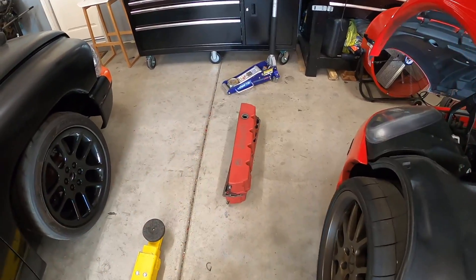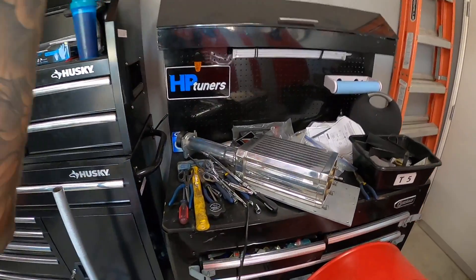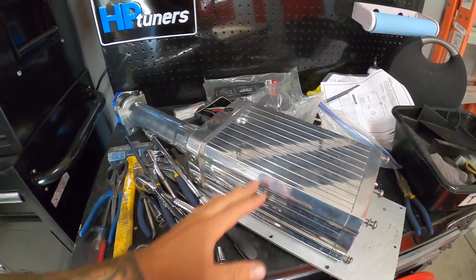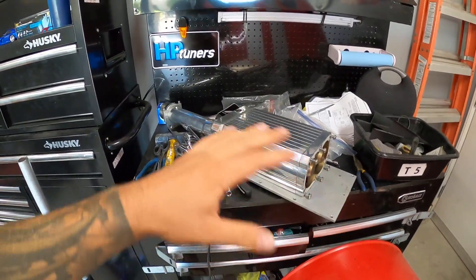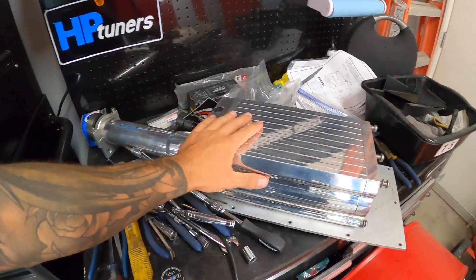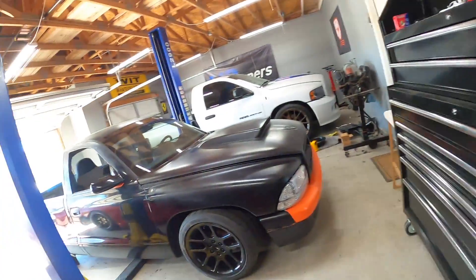I think part of the reason the valve covers peel is they're actually magnesium. Here is the beast we're going to be putting on this car — I'll lay out the entire kit and show you guys exactly everything that's involved later in this video. This is the head unit we're going to be putting on.